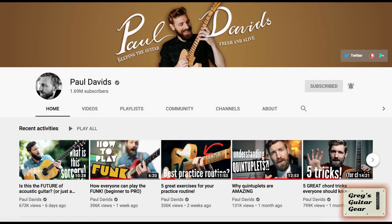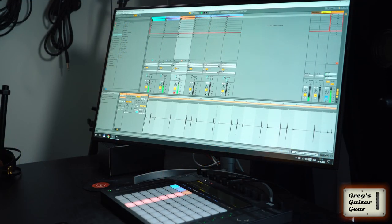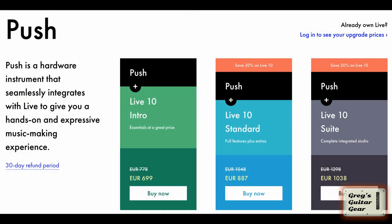If you watch guitar videos on YouTube, you probably know Paul Davids, and you may have seen his video on looping with the Ableton Push. You may have become interested, went to the Ableton website and... how much? I know I have. Luckily, I think I found a cheaper alternative.